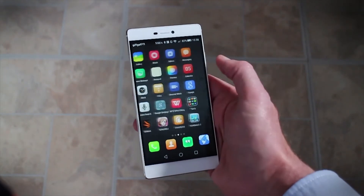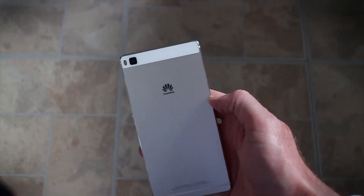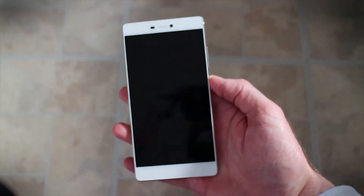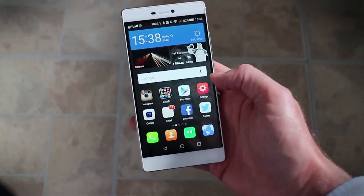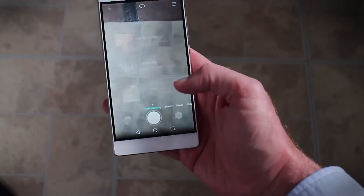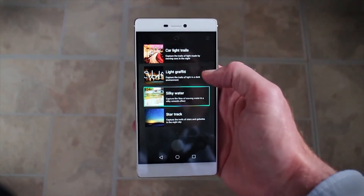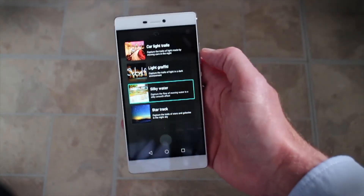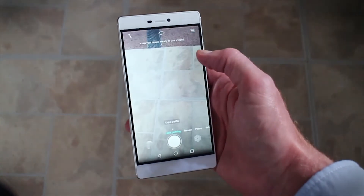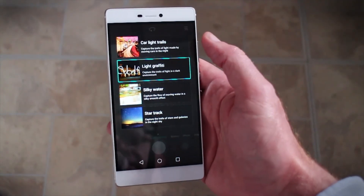Huawei has made a big thing about the camera on the P8. This is a 13-megapixel camera on the rear with a dual colour flash next to it. The big thing is its ability to take particular styles of photo. You open up the camera app and you have an option called light painting, with a selection of different modes: car light trails, silky water, star track for taking pictures of the night sky, and a light graffiti mode — so if your friends have got sparklers, you can paint pictures in the air and the camera will pick it up.